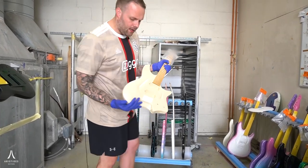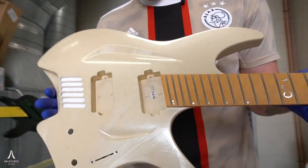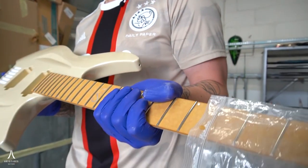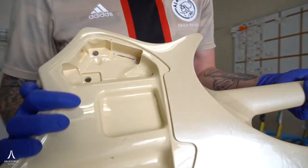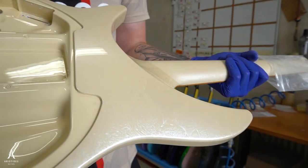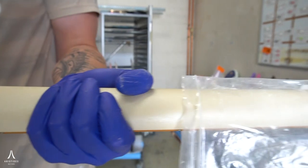This one right here is a desert tan marble gloss. This is not a finish we see that often, but man, it's gorgeous. It's so subtle — it has this marble structure in there, but it's subtle, so you see it from certain angles. Super classy. I'm not sure what the hardware color on this one is going to be, but either chrome, gold, or even hybrid chrome-gold hardware would look incredible on this. Beautiful.